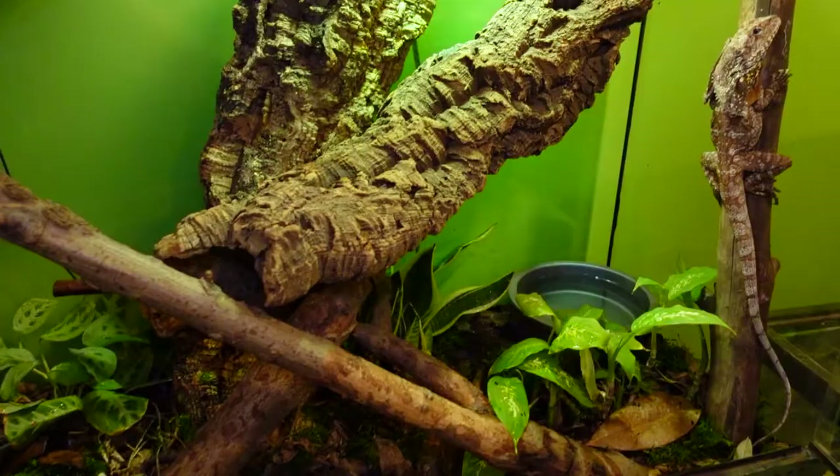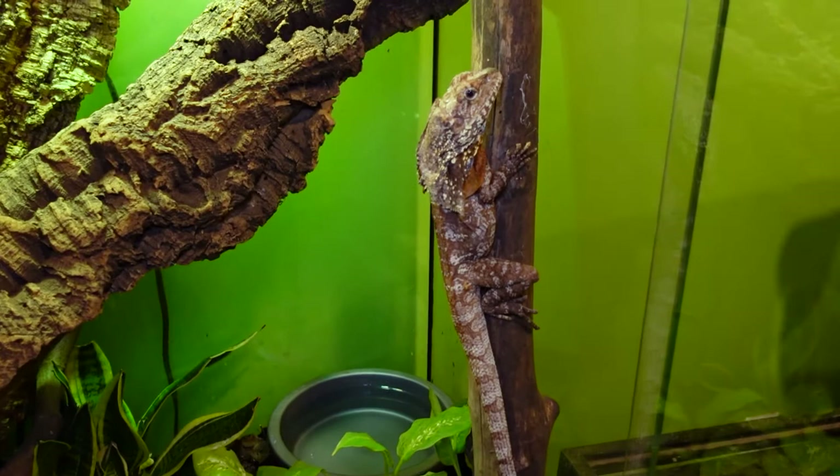I have seen frilled dragons for sale at pet stores like Petco, but I don't know if I would trust a pet store frilled dragon. Your best bet if you want one is to get one from a breeder or a vendor at a reptile expo or online. They used to mostly be imported, but now there's a lot of breeders working with them in captivity, so if you want to find a captive-bred one, it's fairly easy nowadays.